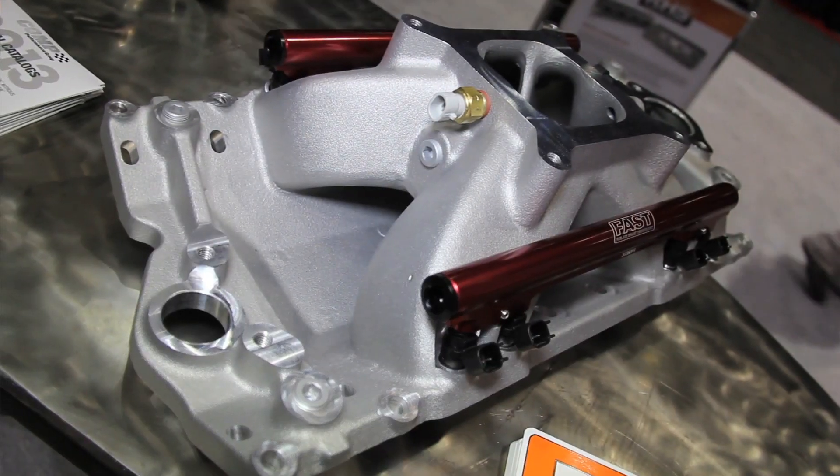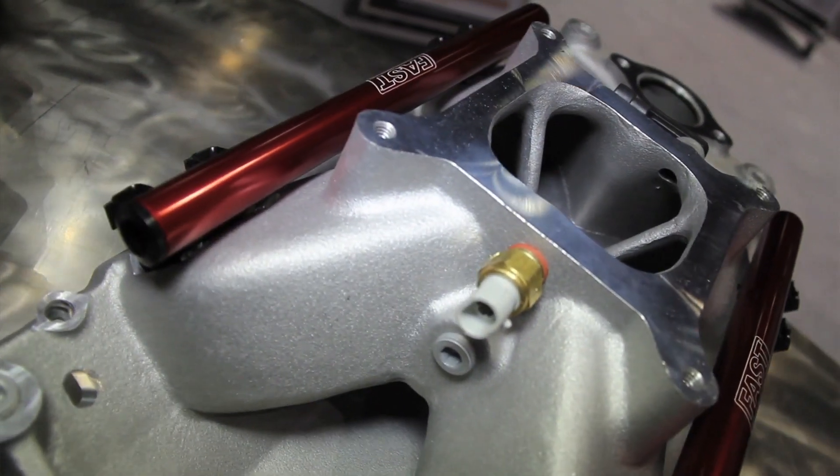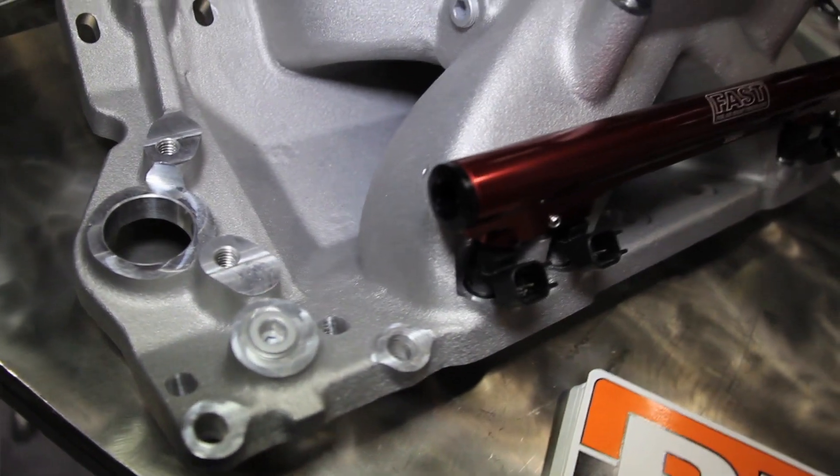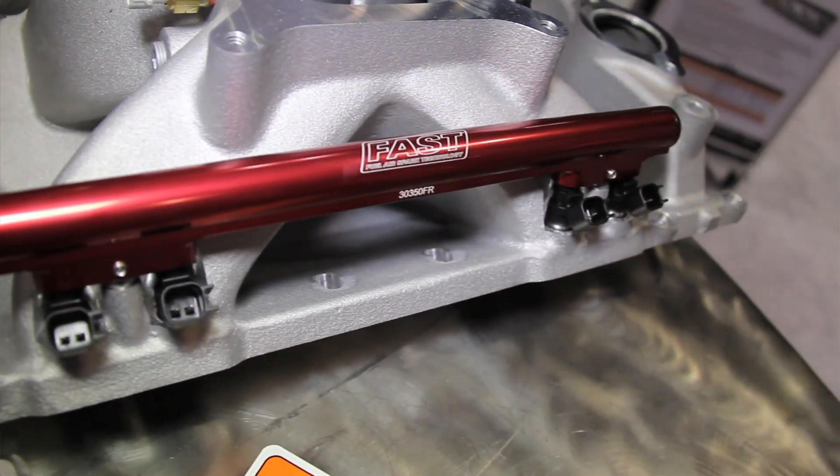You guys also make a new option for the fuel injection guys. Most of the engines have gone to fuel injection nowadays and a lot of them are being converted over from existing carburetor applications. What we've come up with is a four-barrel manifold that has the ability to put injectors in it. What we did that's unique is we laid the injectors back where they're angled right towards the back of the intake valve, and it's a large improvement in the air-fuel mixture as it enters the cylinder.